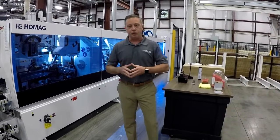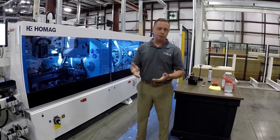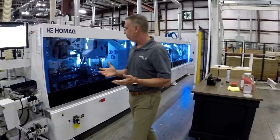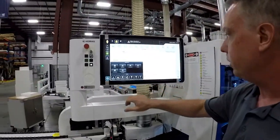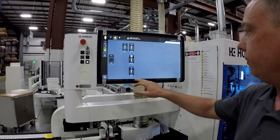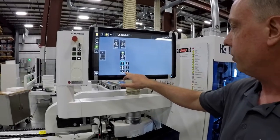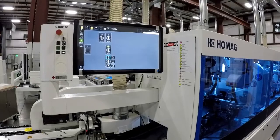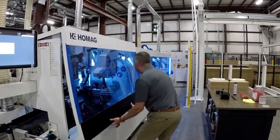We have another video that shows storing the glue unit in a vacuum tank with PUR, so you can check that video out as well. The first thing we're going to do is come over to our screen where we can run the program for cleaning. I come down here and go to the cleaning unit, but first I've got to take a few things out of the machine and hook up my tray.